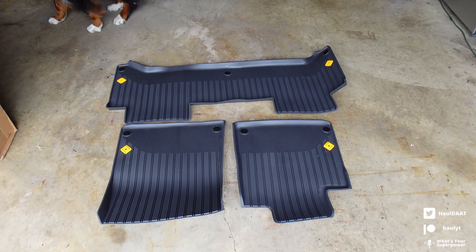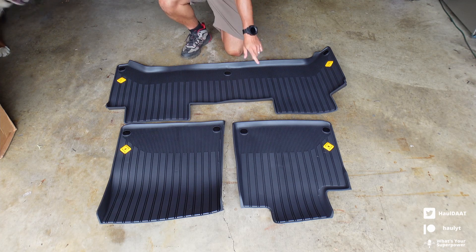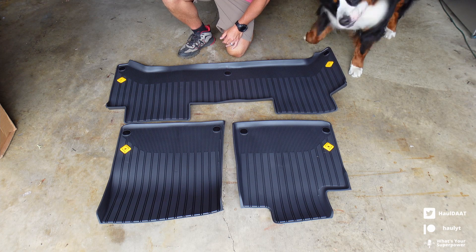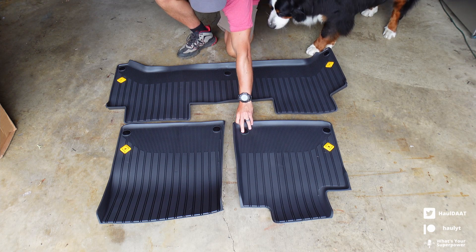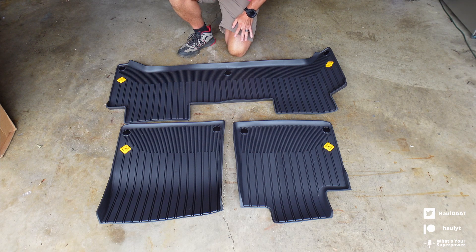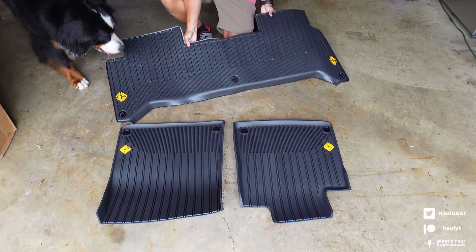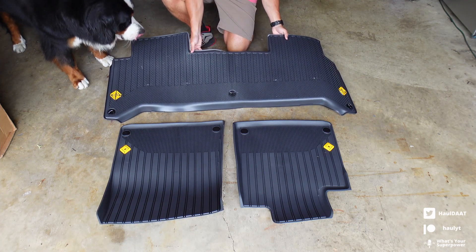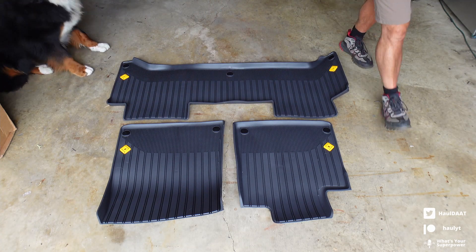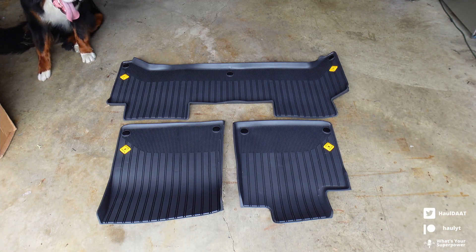These are the mats laid out. Love the accent of yellow on each one, and then on the outsides for the back seat — huge fan of that, really like them. They have the lock-in plugs on the floor mats. They're pretty heavy-duty rubber as well, and they have the little grippies on the bottom, so they help stay in place along with being attached. Let's go ahead and take a look at what's in there now, and then we'll replace them and see how they look once installed.